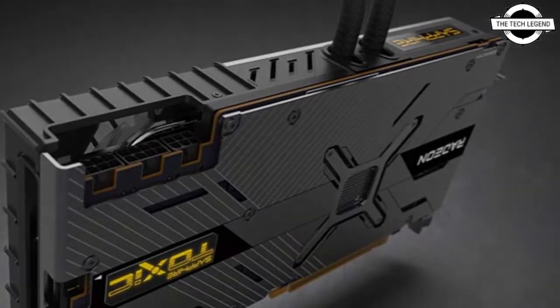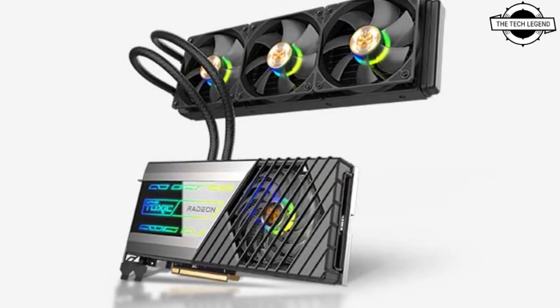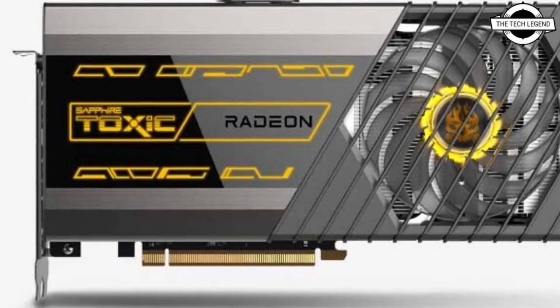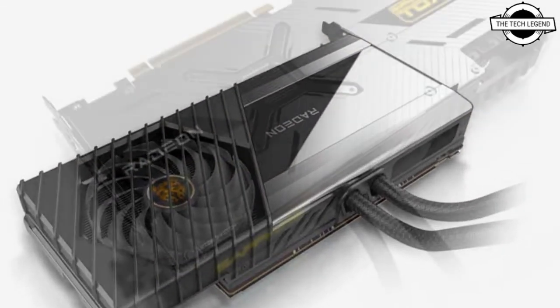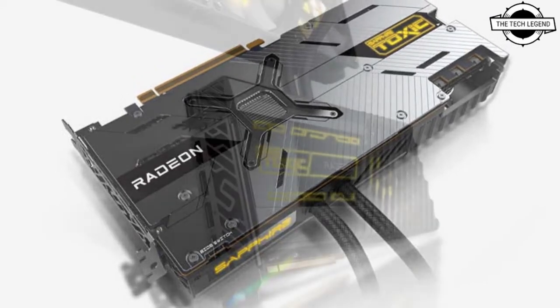It reaches a Toxic boost clock of 2730 MHz and a Toxic boost game clock of 2500 MHz, with 5120 stream processors. The card is built with four output ports, including one HDMI 2.1 with VR and FRL support, and three DisplayPort 1.4 outputs.